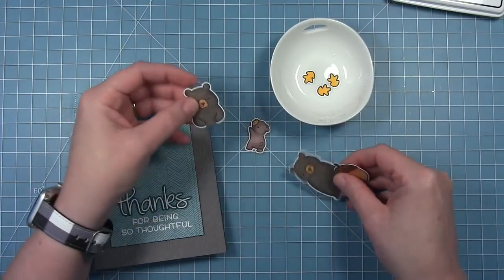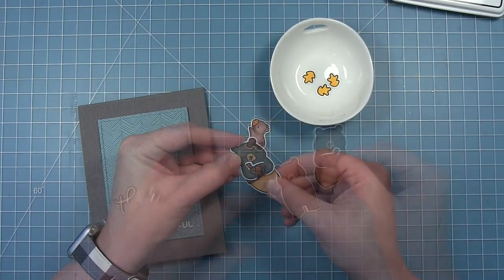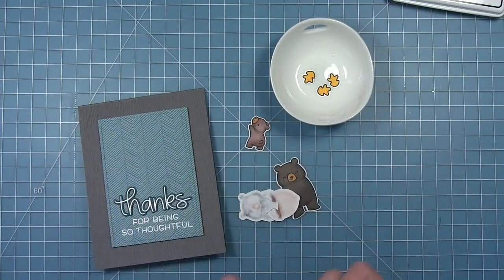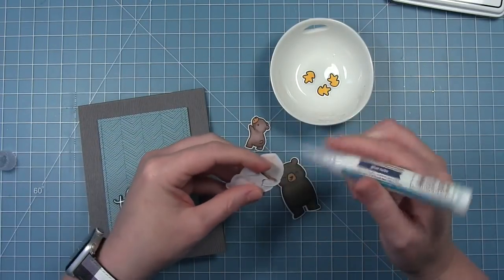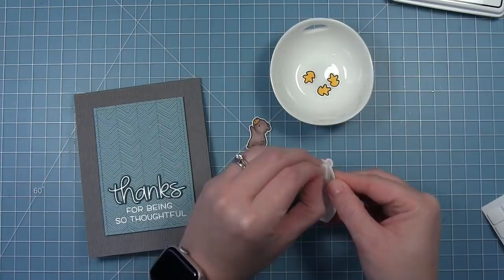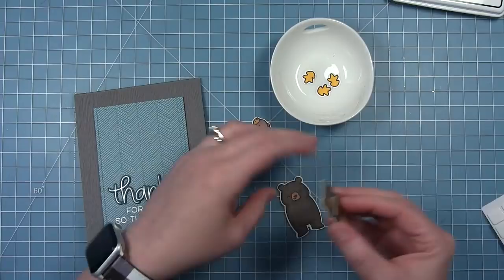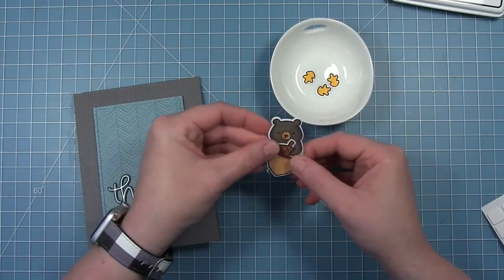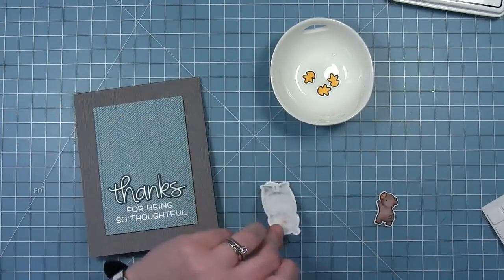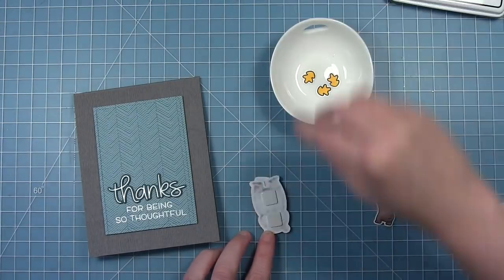Now for my little bear — like I said, he has two pieces, so you layer the top piece over the bottom piece. There's a die that cuts his arms so he can hold things, and he's going to hold this big acorn. I'm going to put that acorn in his arms where I want it and hold it in place with a little dot of glue. Then I put some thin foam squares on the back and layer that over the body that goes on the back. In truth, I probably didn't need to color that whole back bear because you only see his feet.